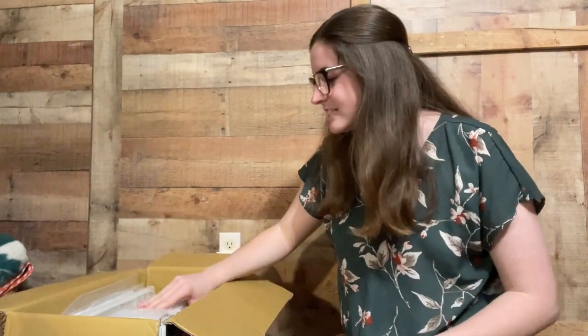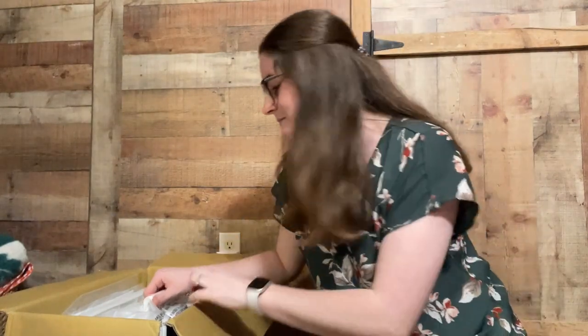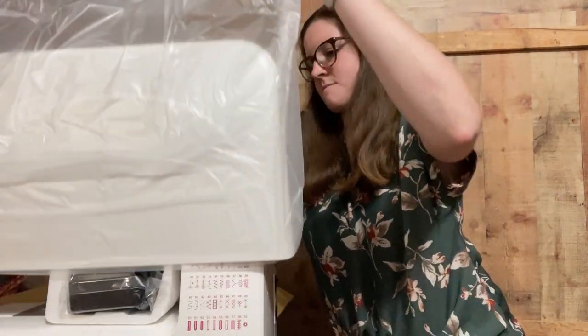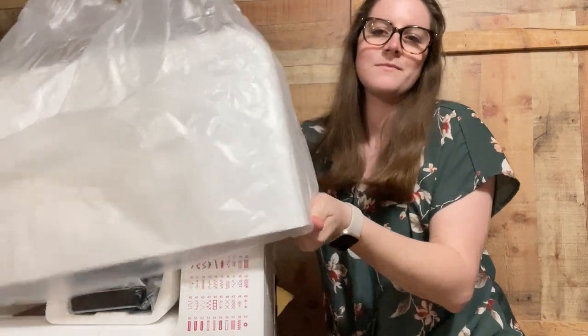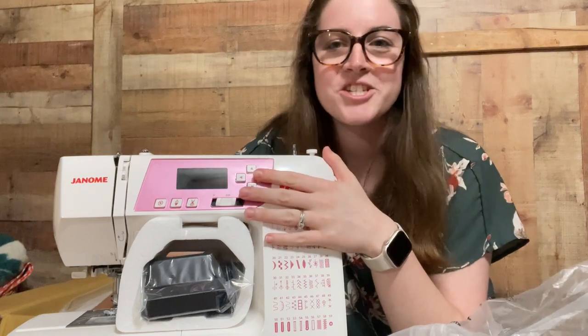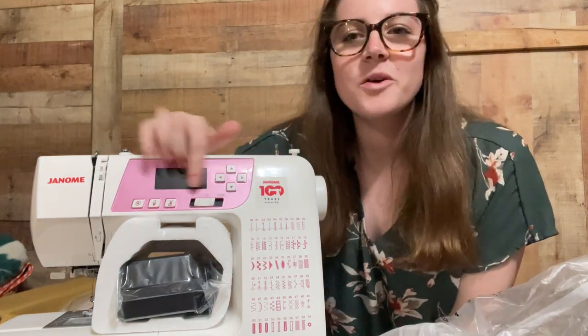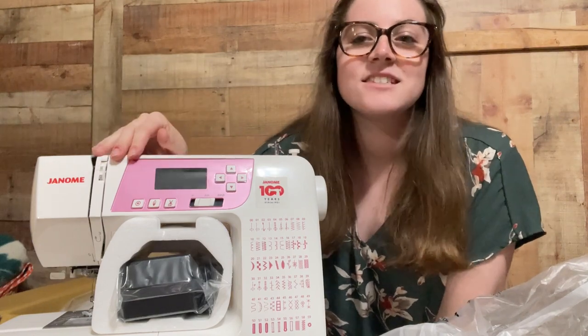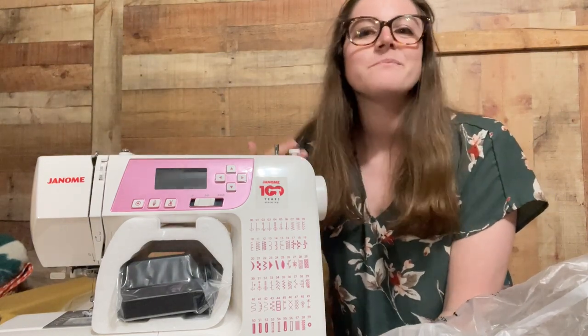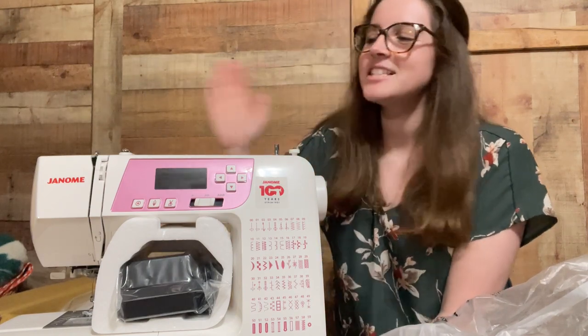I just removed some of the styrofoam pieces. The machine has a handle, and we go to lift it out at the store and I see something that made me so excited. Do y'all see what I see? The whole front of this machine is done in pink, and I have never been so excited in my life to pull something out of the box in the store. This plate on the front was tan on the floor model, so when this pulled out and it was pink I was so excited. I already picked this machine, I knew it was a good machine, but to see it pink — I just knew that was exactly the machine I was supposed to get.